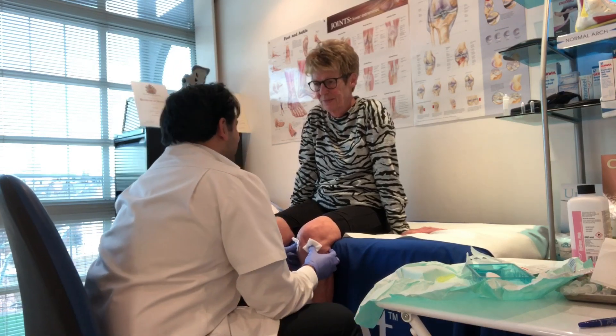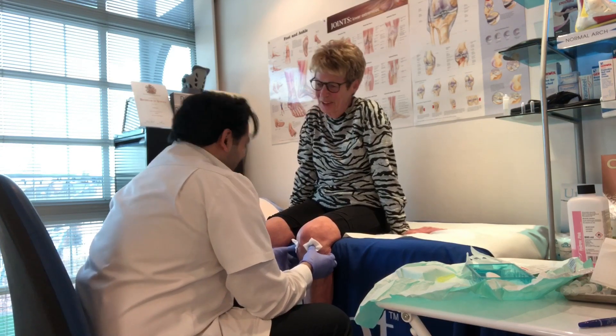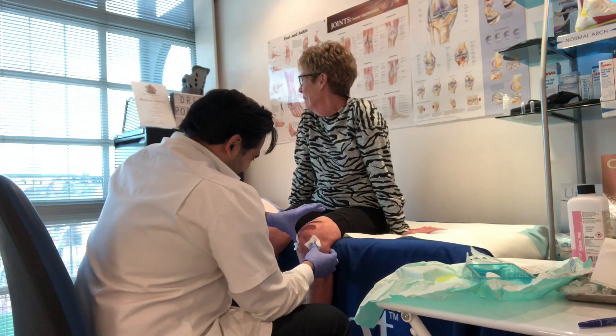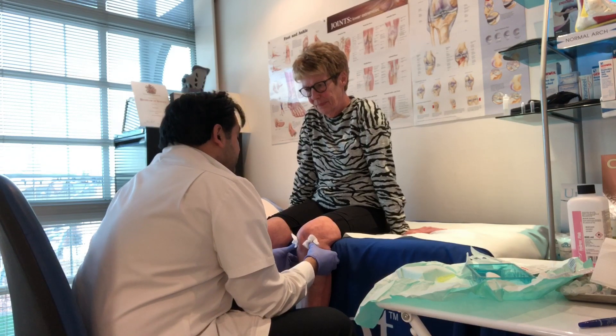How are you feeling? I haven't finished yet. That's just some local anaesthetic. I know. You shouldn't feel anything after this. It'll help. This should reduce a lot of the stiffness and pain that you're getting in your knee.